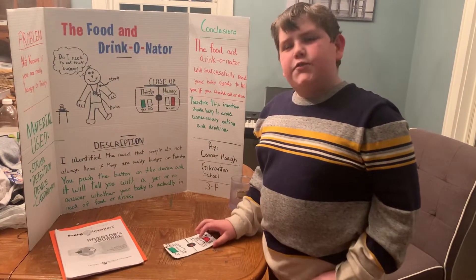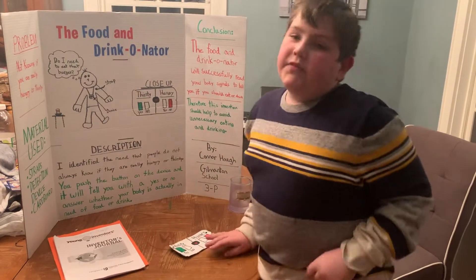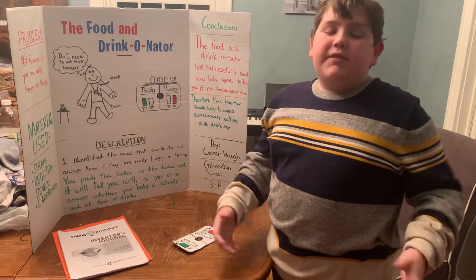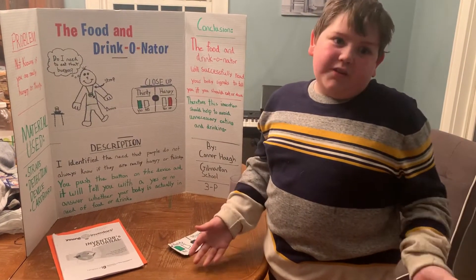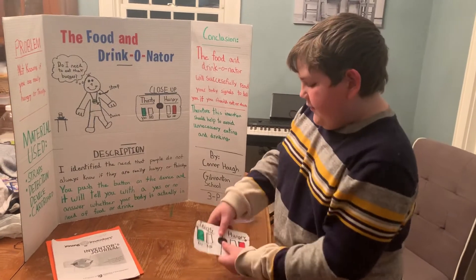This is the food and drinkinator. My problem that I was figuring out was if you don't know if you need to drink or eat, then I have come up with this invention.